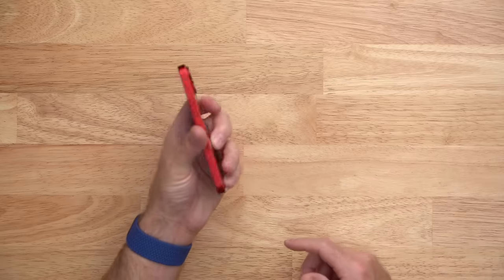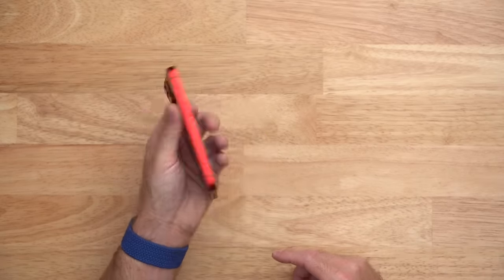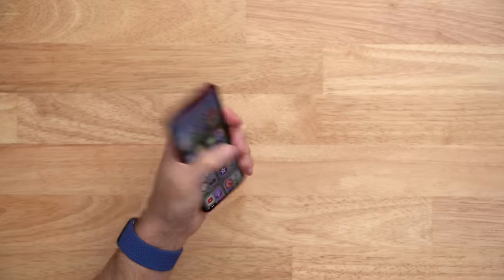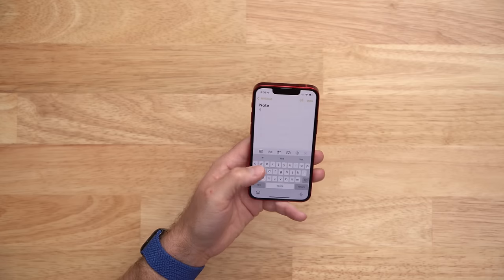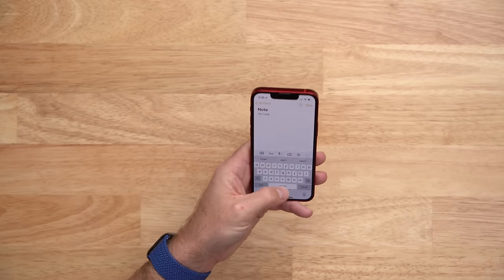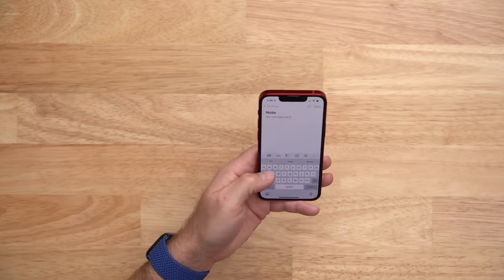Holding this iPhone 13 in my hand just feels good. I am not tall and I don't have large hands, but this iPhone 13 mini just sits comfortably in my hand and I can spin it around like a little fidget device and generally feel pretty confident that I won't drop it. This iPhone is not too wide, which means I can type one handed when needed and reach all the way across the keyboard with little effort, which is something I can't do with the regular size 13 or 13 Pro.